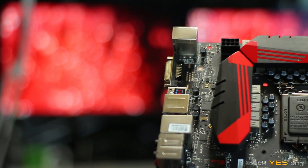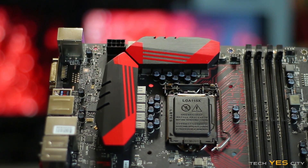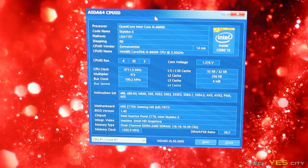Moving to the right of the board, you've got four DDR4 black-themed memory slots featuring DDR4 Boost. Upon inspection, the circuitry for the DDR4 memory is isolated, which is useful for high overclocks — though when I tried overclocking my memory, it wasn't particularly good, so the DDR4 Boost couldn't help much there.